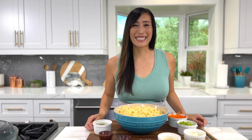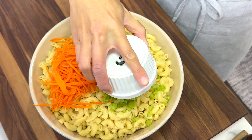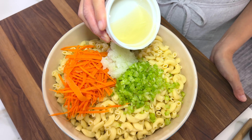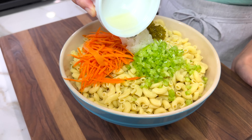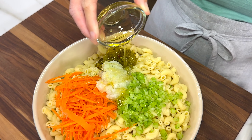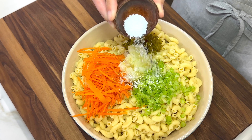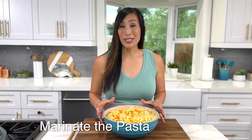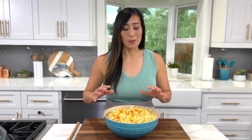Now let's add the flavorful mix-ins: half a cup of shredded carrots, a third cup of finely chopped celery, a quarter cup of sweet pickle relish — completely optional but I like the sweet and tangy flavor it adds — a quarter cup of grated sweet onion, a quarter cup of unseasoned rice vinegar, and one tablespoon of honey to balance the tartness from the vinegar. You could also use granulated sugar or brown sugar. Add three-quarter teaspoon of kosher salt and a quarter teaspoon of black pepper. Mix everything together and allow the macaroni to marinate for five minutes. The noodles act like a sponge, absorbing all the flavor so that each bite tastes so much better.